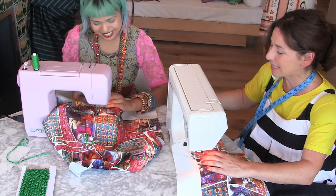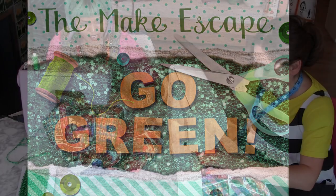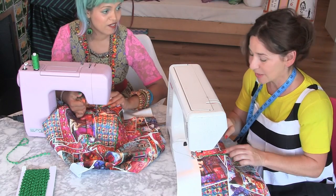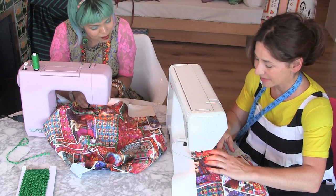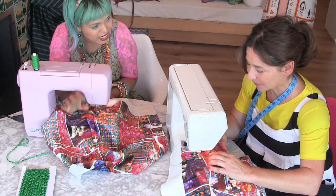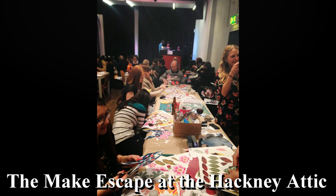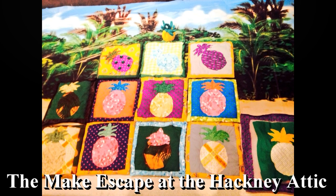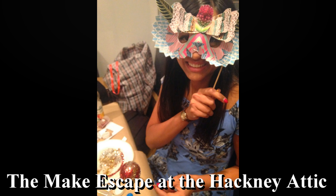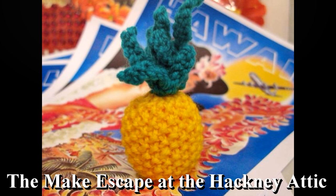One of the things that Mumtaz does, which I think is just such an amazing thing for the craft community, is the Make Escape. For the last four and a half years I've been running a craft night in London called the Make Escape. It's a craft night literally in the evenings for adults — basically escape your stress of the day after work. It's in the evenings, there's a bar, there's DJs. It's all types of crafts — we've done jewelry making, sewing, knitting, crochet. Every kind of craft going, really.